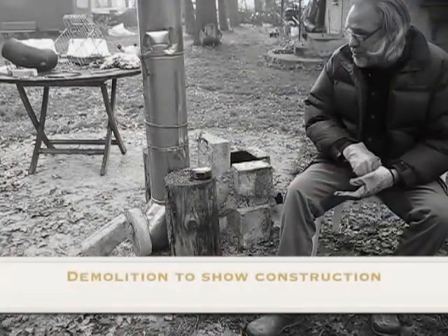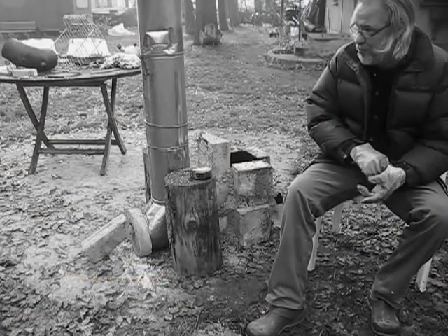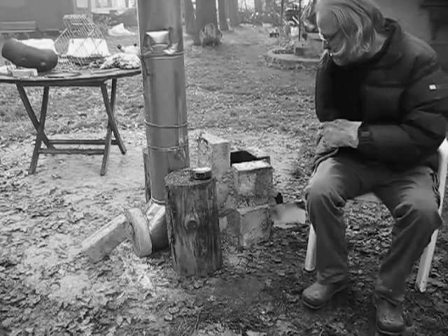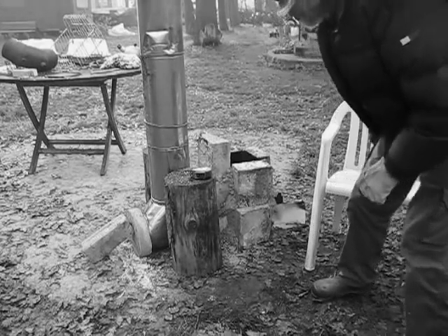I thought I'd put this clip in between somewhere — I'll let you know on the film where it is. So I'm going to demolish this now, just to show how the construction of it really works.